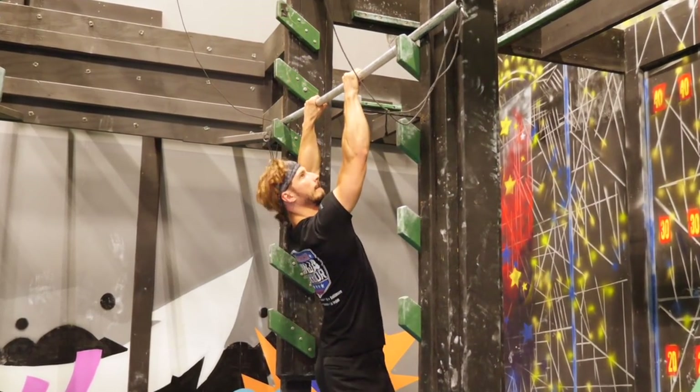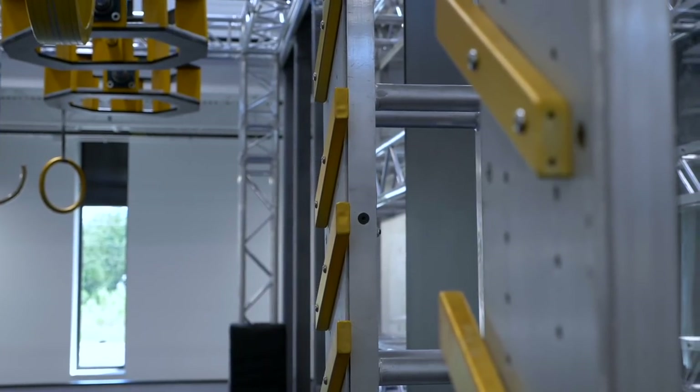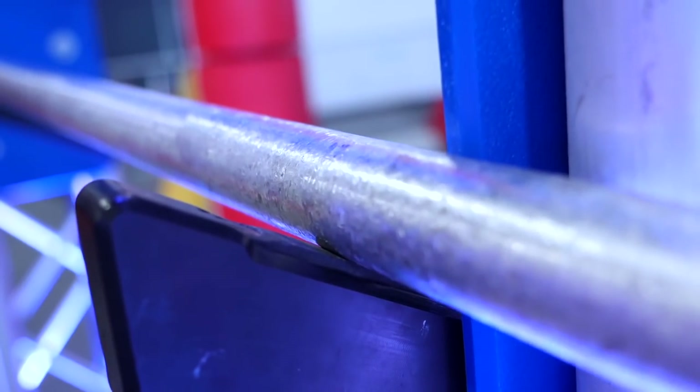Ninja warrior obstacles are becoming more popular all over the world, but unfortunately there is no standard. That's why it's very important what kind of obstacle you work with — they can be plastic, wooden, or metal, with different rung length and bar weight. Some techniques have advantages and disadvantages depending on the type of salmon ladder.